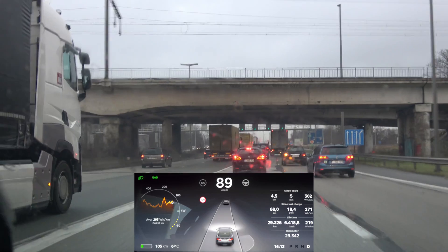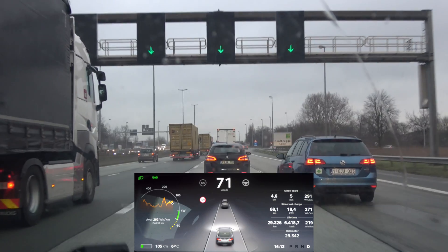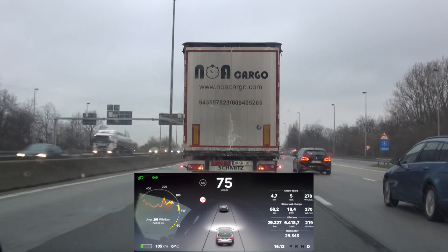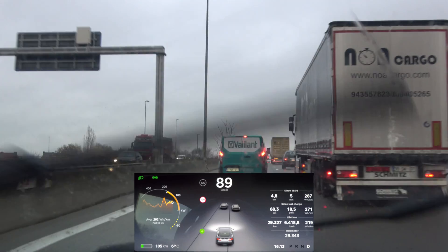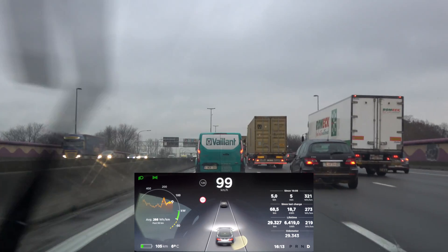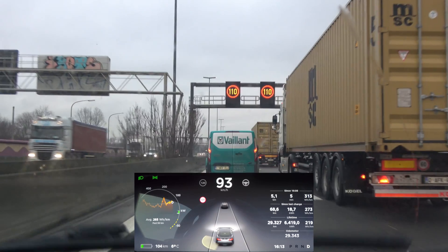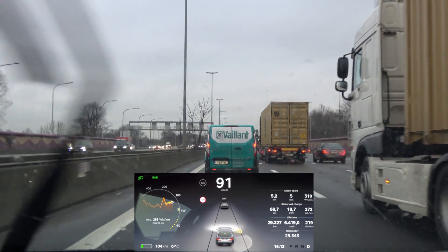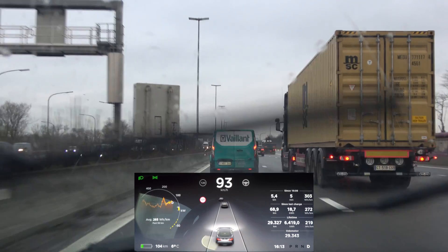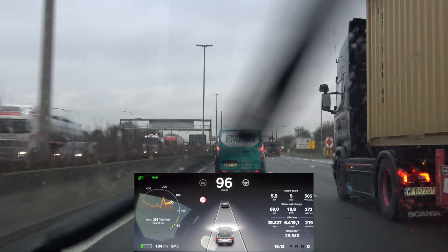Now I'm going back the same way, just the opposite direction. The only thing I need to do is get past these trucks to make sure I don't get stuck behind them, and then I'll activate autopilot again. Once I've done that, I'll stick to the middle lane. It's raining a little bit, but it shouldn't have that much of an effect on autopilot. Let's hope traffic is not too bad so we get some decent measurements in both directions.